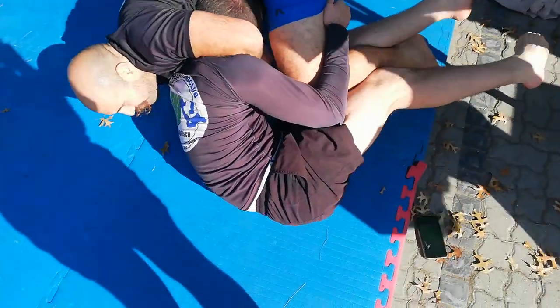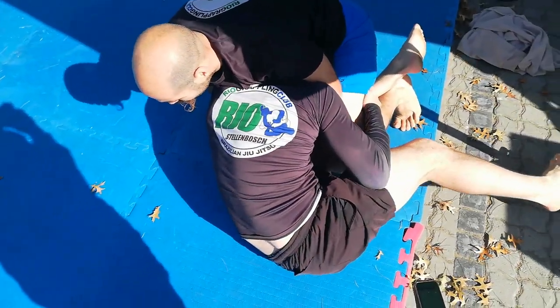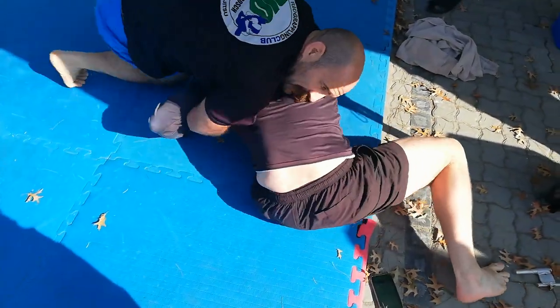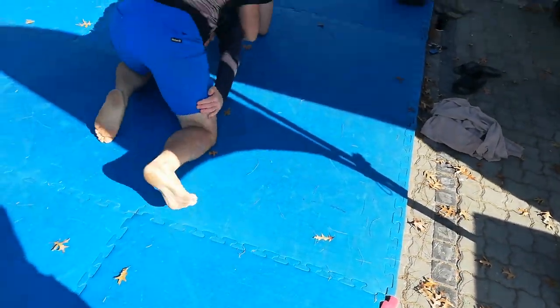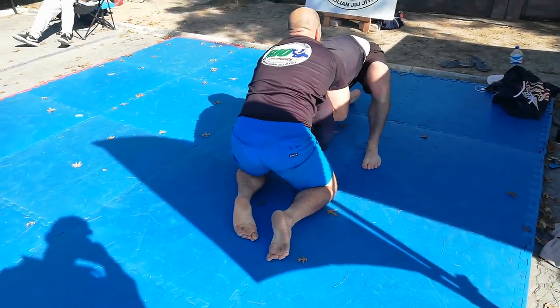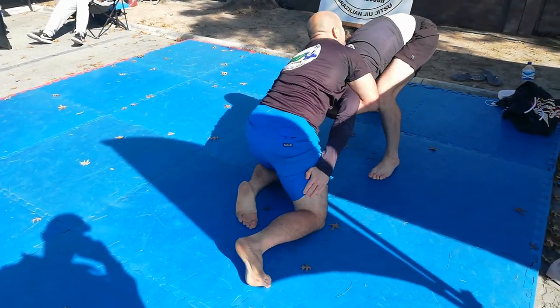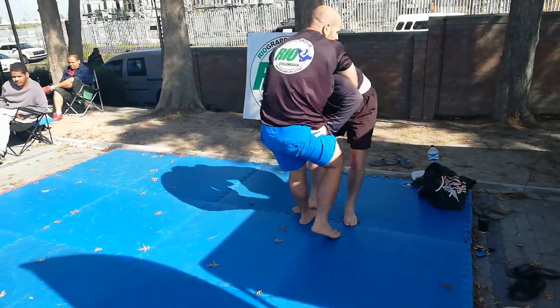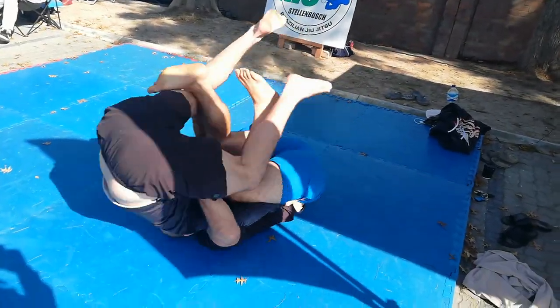I know my blue belt likes playing this 'just get up' game, so I transition to a front headlock and start sweeping him. I stay heavy and work for that front headlock but don't fully commit, because I want to take his back. Guillotine chokes aren't my strong point, so I let him stand up and stay heavy to slow him down.